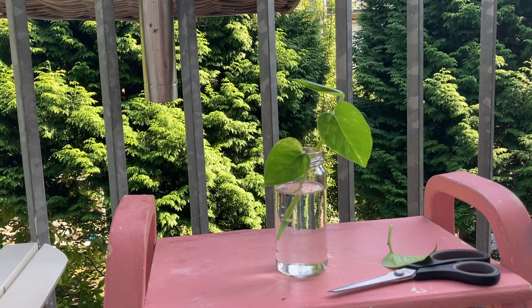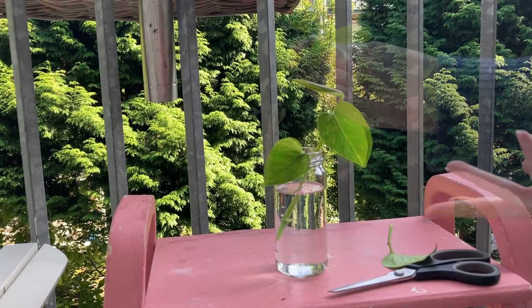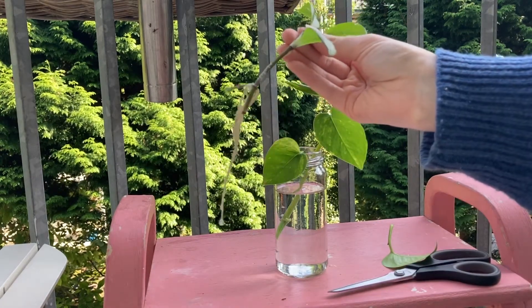You also need to be patient, because it takes around six to eight weeks for roots to grow. Et voila! Now you have multiplied your plants for free!